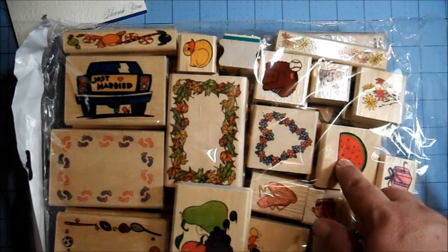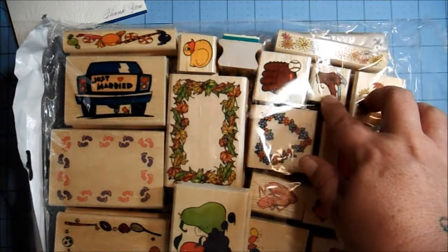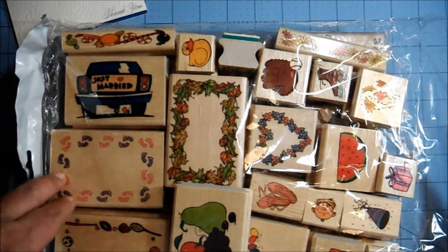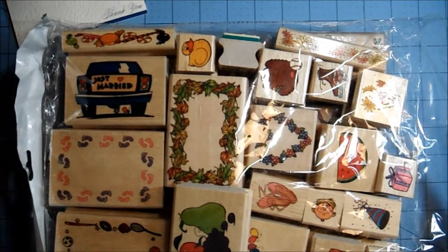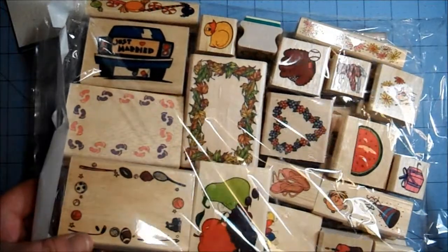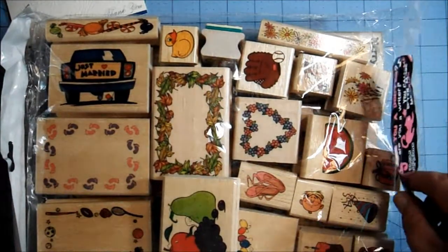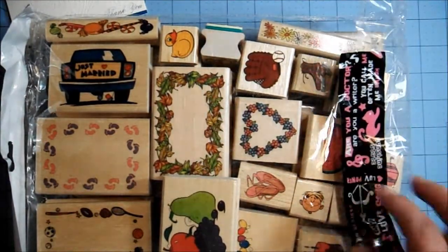There's a bunch of food ones and a watermelon, ice skates, and a baseball mitt. This one's really cute too with the baby feet frame. And then there's a little sports frame over here, and a heart. I just love them all — you guys know I'm crazy about any kind of stamp.